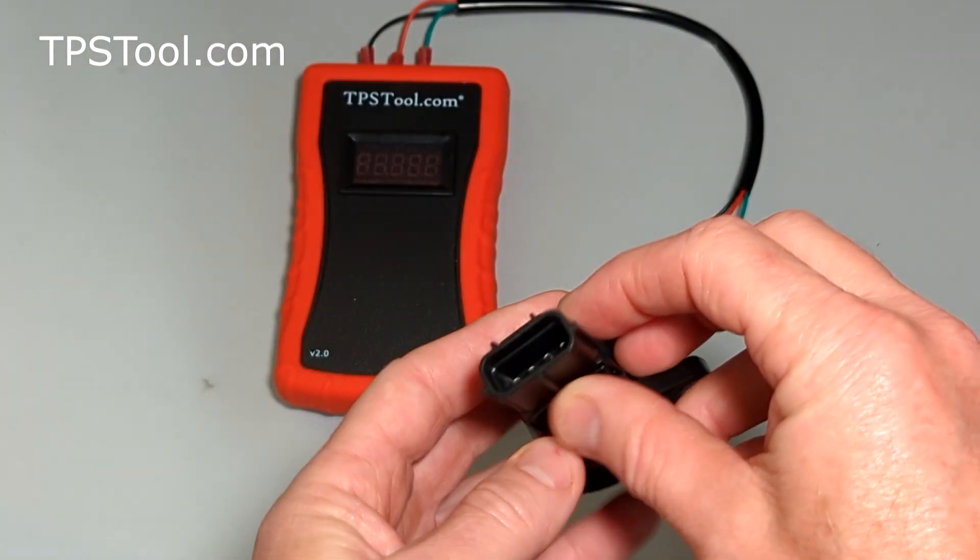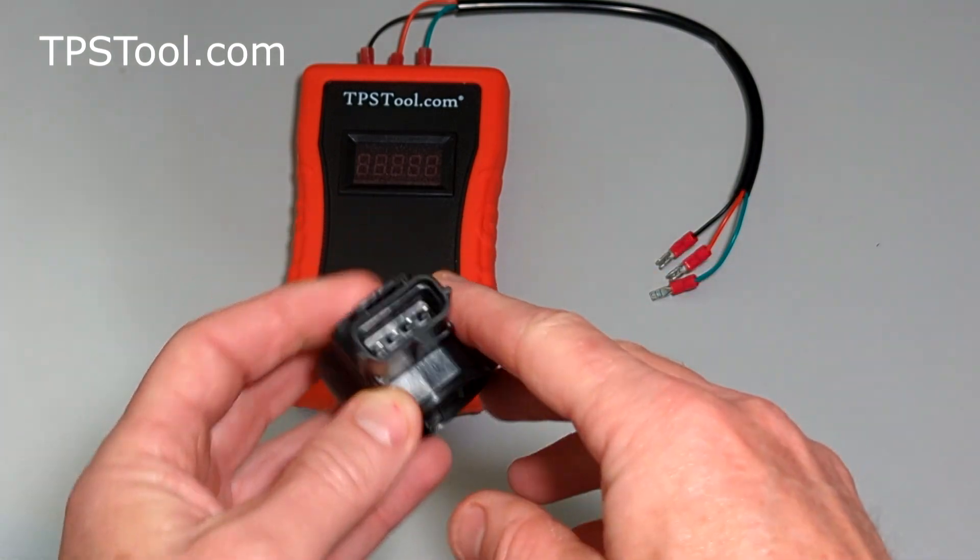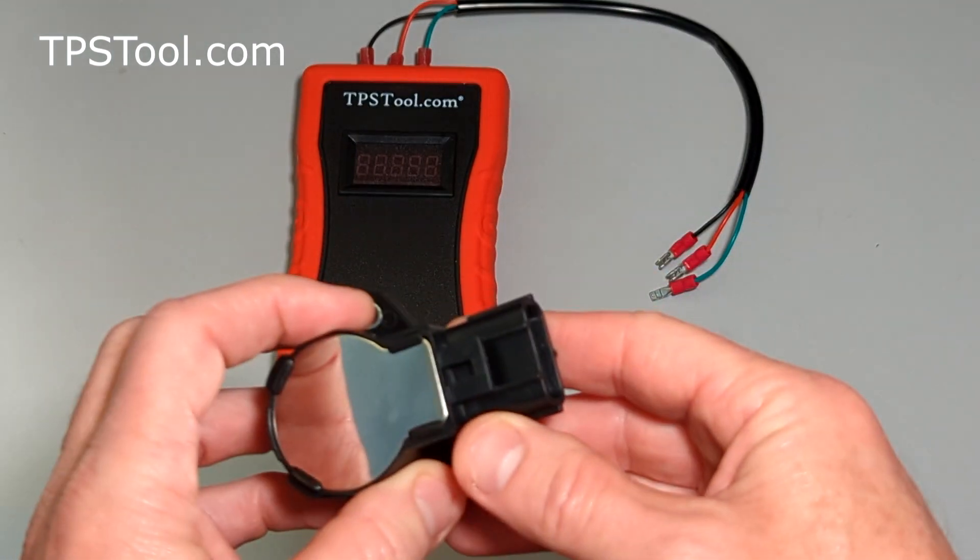We don't yet have an exact fit plug for it, so you've got 4 individual pins, and we're going to use the universal adapter that comes in the kit.